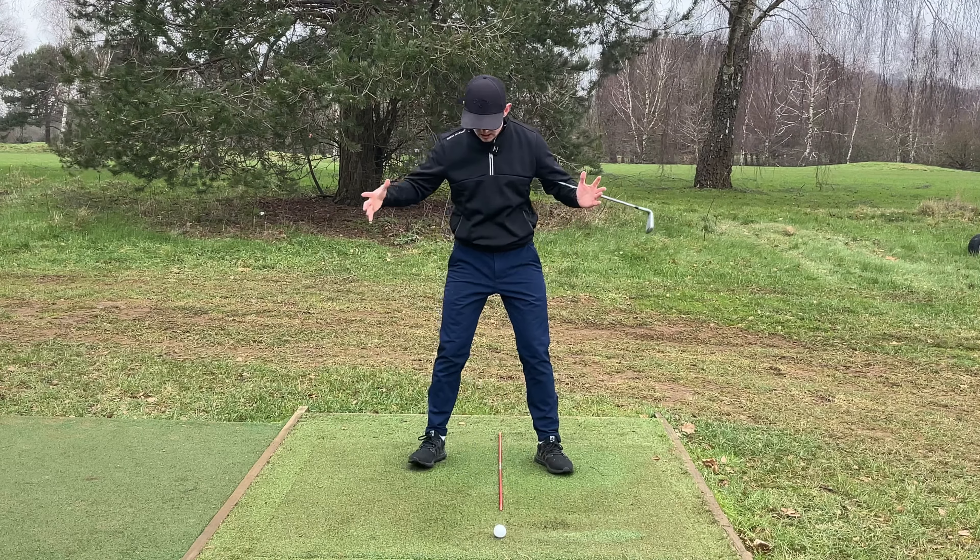Conversely, if you want to hit the ball a little bit higher, a shallower angle of attack can help, so you might move the ball a fraction further forwards. Always be careful moving the ball forwards, though — it can promote a fat shot because you're getting very close to the lowest point of your swing and it's hard to time. Moving it forwards does shallow out the angle of attack, but it also shifts the path slightly to the left. So if you want to hit a higher shot and move the ball forwards, just slightly close off the stance and shoulders to counteract that.